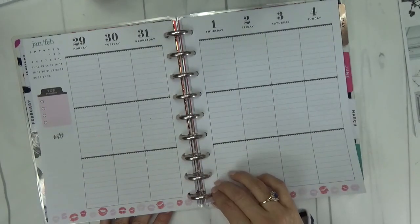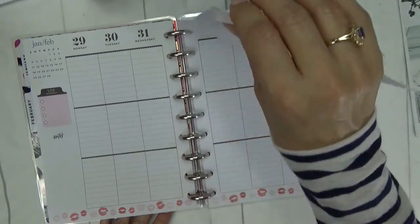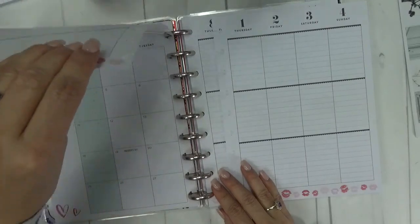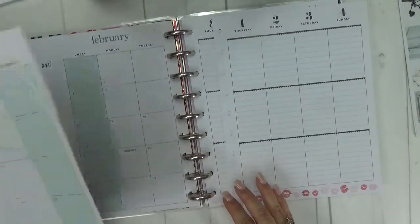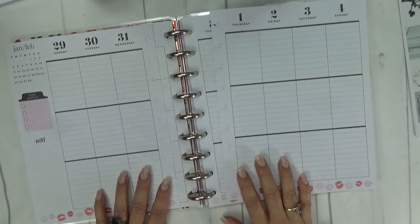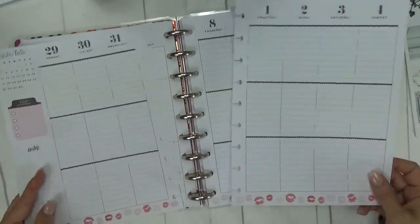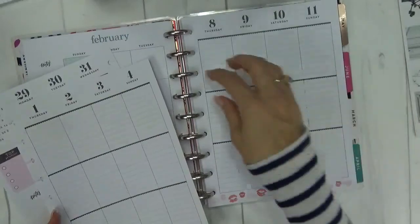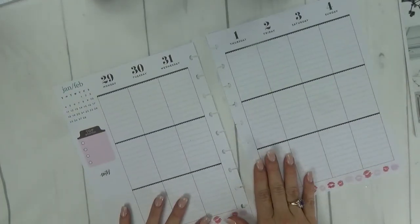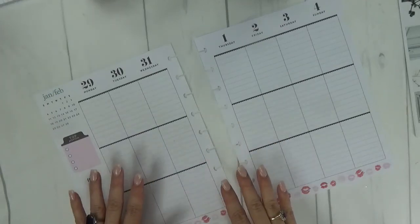One of my favorite things about the Happy Planner is the ability to just pop these pages out and in as needed. I have not done my February monthly yet — I'll work on that. I do take my pages out to decorate, then pop them back in when I'm done. So let me start laying down washi.